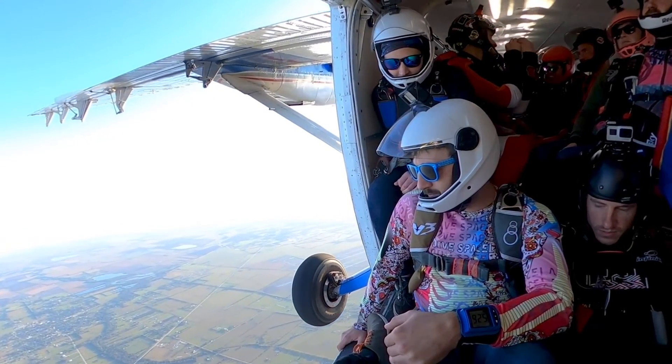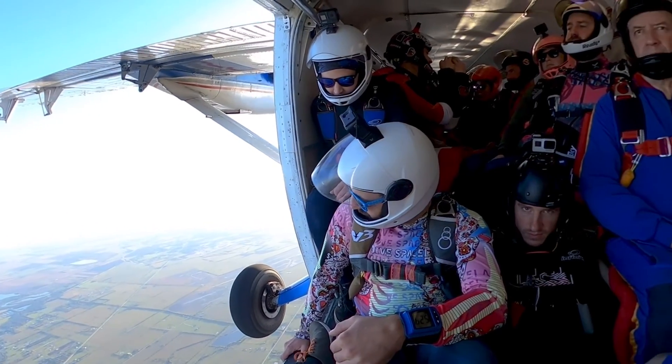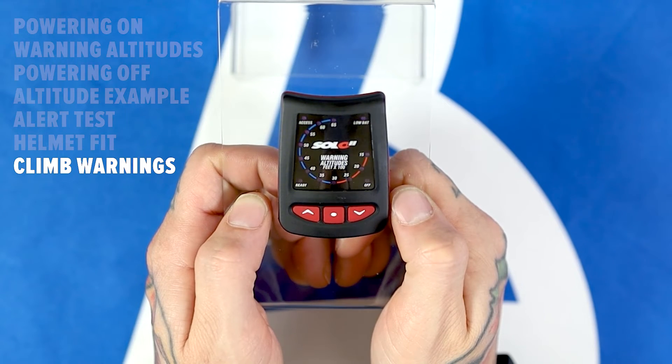On the climb to altitude, at 1000 feet, your Solo 2 will beep to indicate that it's properly calibrated. The number of beeps also indicates your highest selected warning altitude. For example, five beeps indicates an altitude of 5000 feet. Five beeps, a pause, and then another beep indicates 5500 feet.